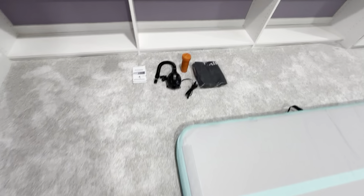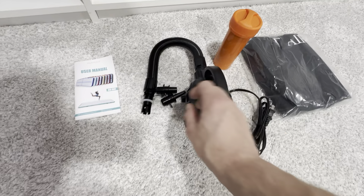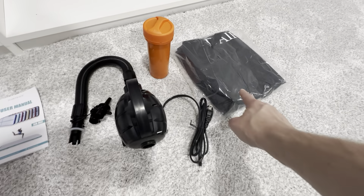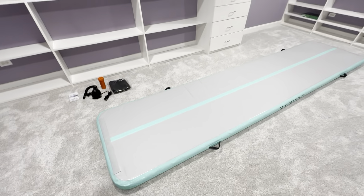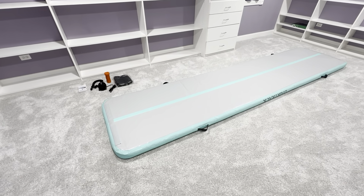These are the accessories that it comes with: the user manual, the pump with the fitting, a repair kit with some extra materials in case you have a leak, and the bag to store it in. This is where the air goes in right here. Very easy to get it set up — this took probably less than 10 minutes once the box was open to get it assembled, and it's just a really nice, high-quality mat.